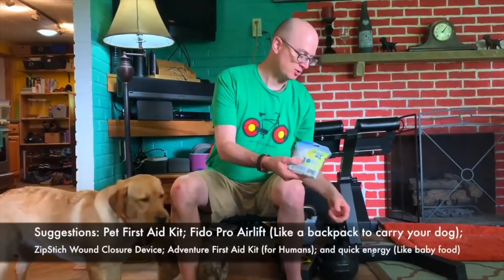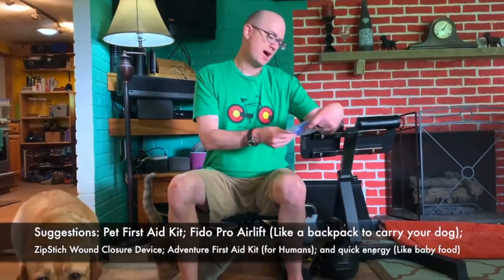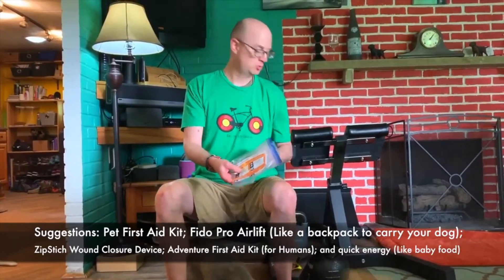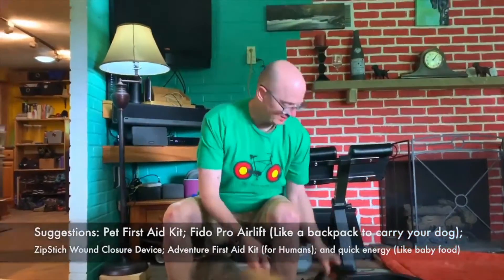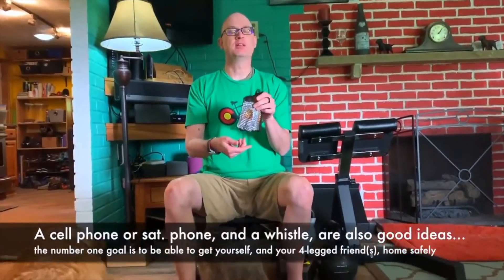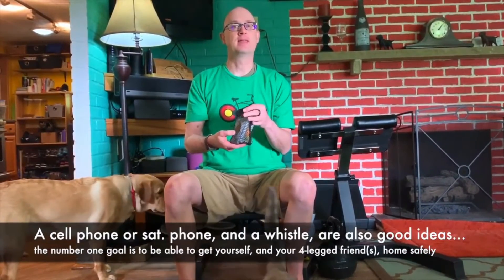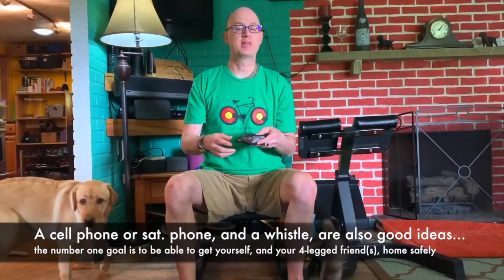I've got an adventure first aid kit for me. I've got something called Zip Stitch, which seals wounds. And the final thing I like to carry along is some energy — right here is some baby food that's basically pure sugar, and it gives me energy in case I'm out there longer than I planned.